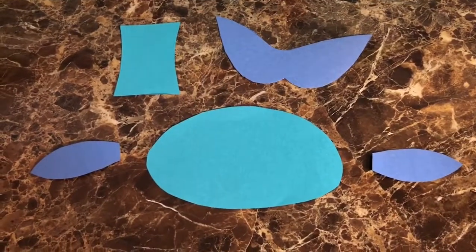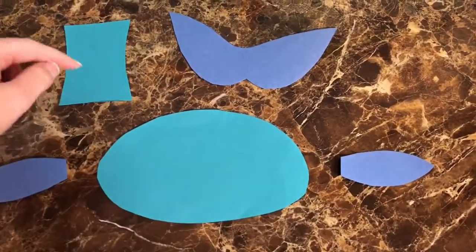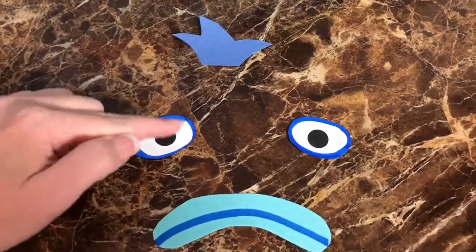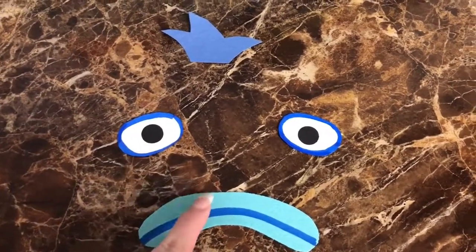Using two different shades of blue, cut out these shapes for the body, fins, and tail. I used a darker blue for the hair and cut it out like this. A white piece of paper with blue marker around it and a black circle inside for the eyes. And the lighter blue for the mouth.